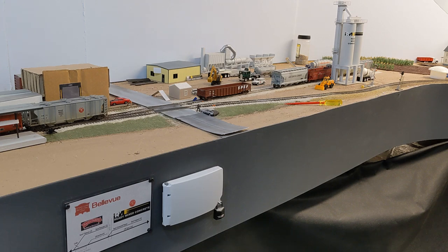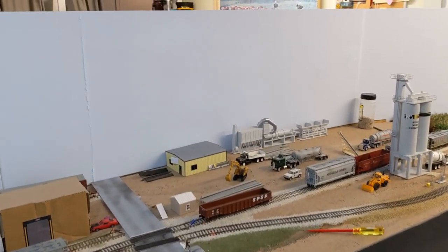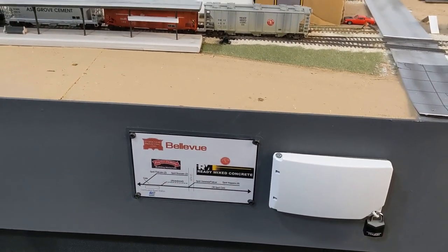A little background on the one turnout layout — this is a subject that has been popularized by Lance Minheim, and it's something that he discusses at great length. I'll put a link to his webpage below where he describes it in more detail. In essence, I'll show you this track diagram I have here for reference.